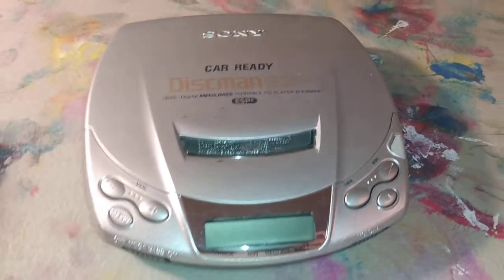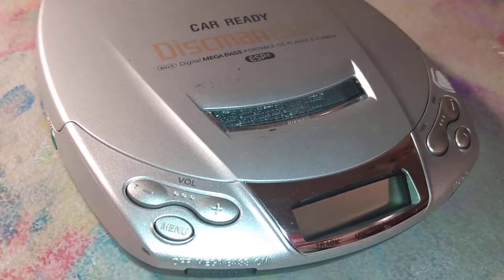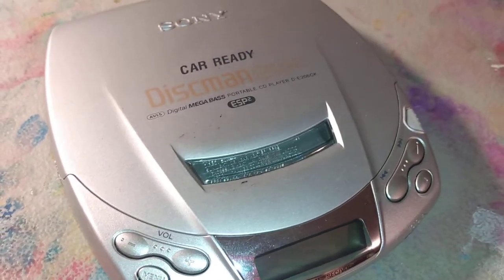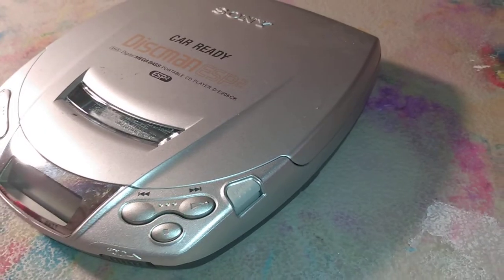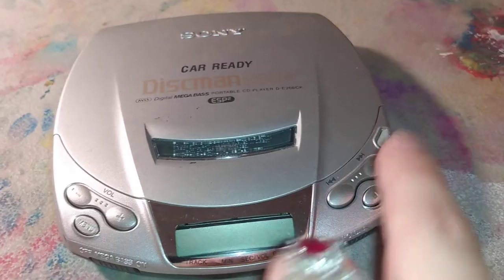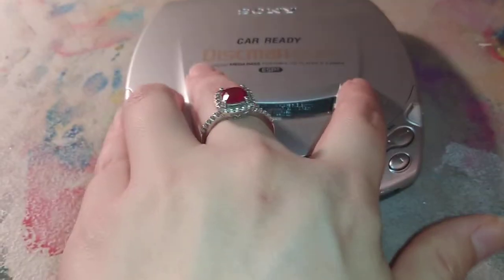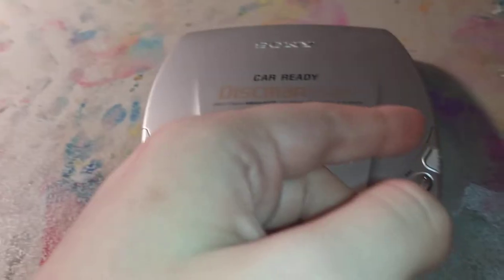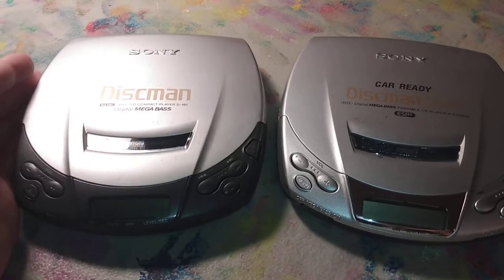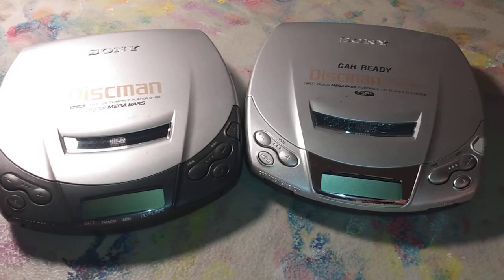Its twin sister here is the Discman ESP2 DE206CK. This one is car-ready, meaning it has really good mega bass that works on a car's speakers and sounds really good amplified by them. It also has outstanding electronic skip protection from its era, and it originally came packaged with a converter where you can convert the audio output into a cassette player. These two are practically the same thing, just one has more features.